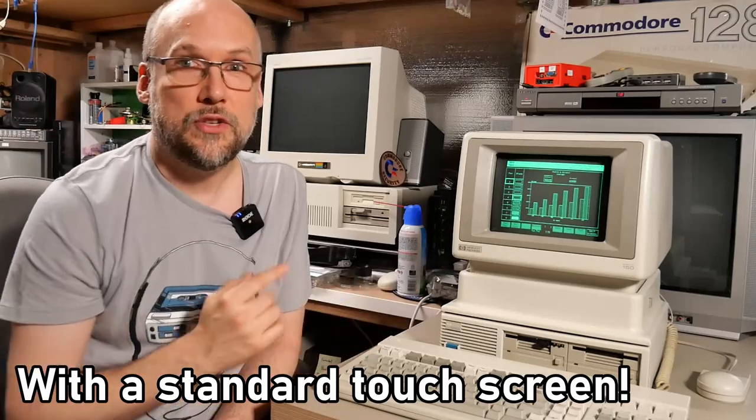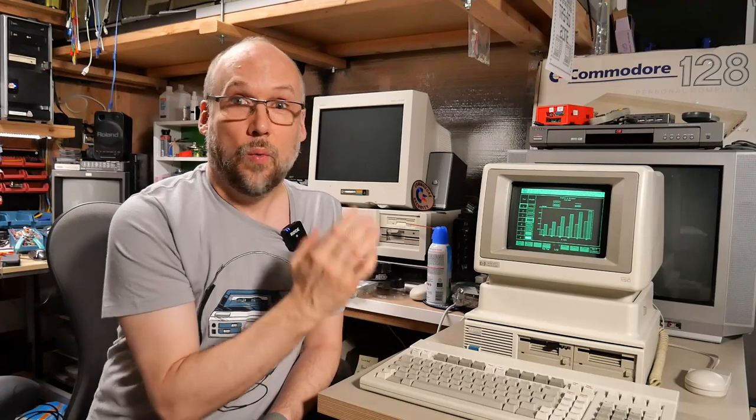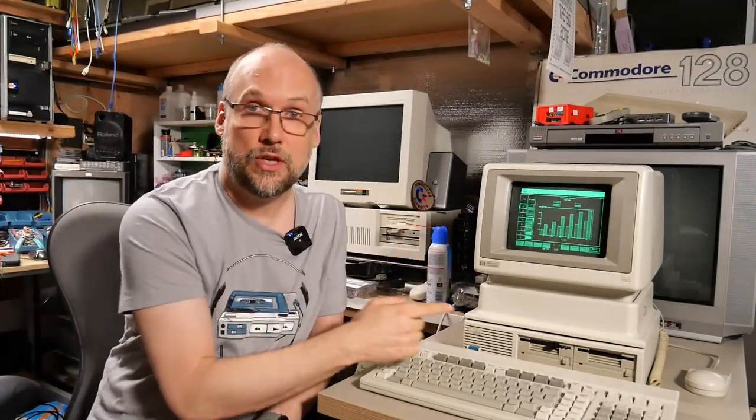Hello everyone, welcome back to Adrian's Digital Basement. This machine is an HP 150, which is a 1983 desktop computer released by HP to compete with the IBM PC 5150 and XT 5160. This was HP's attempt to get a little bit of the exploding personal computer market that was really taking off after IBM released the 5150 PC in 1981.